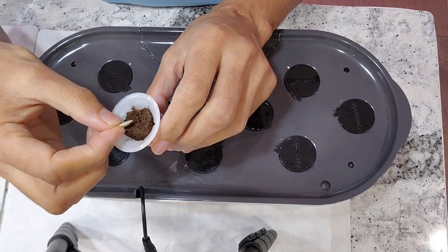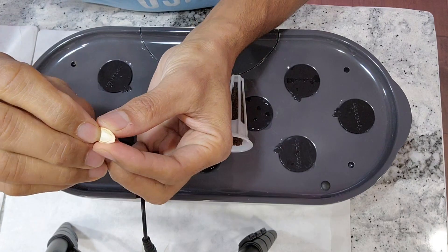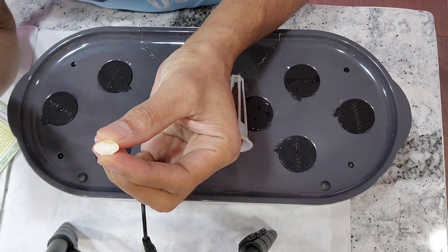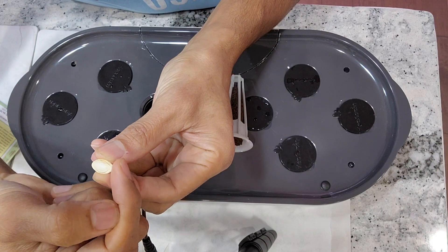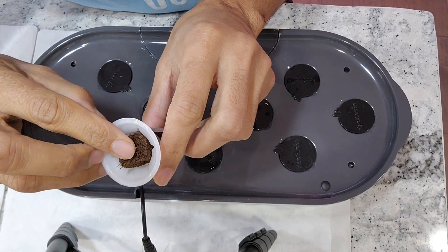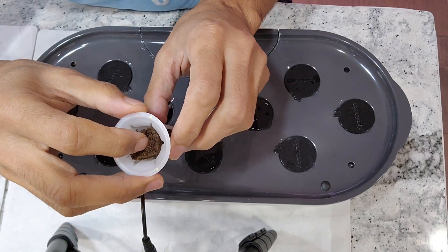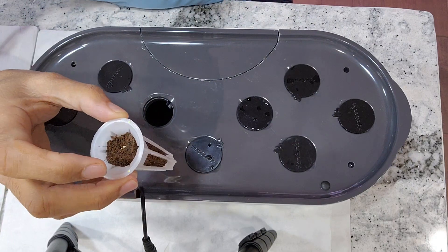It is very straightforward to start. I am going to place the seed straight into the pod. The germ is going to come from this side, so I am going to put it down. In case this seed couldn't survive, I am going to replace it, but I am going to keep only one seed at a time.